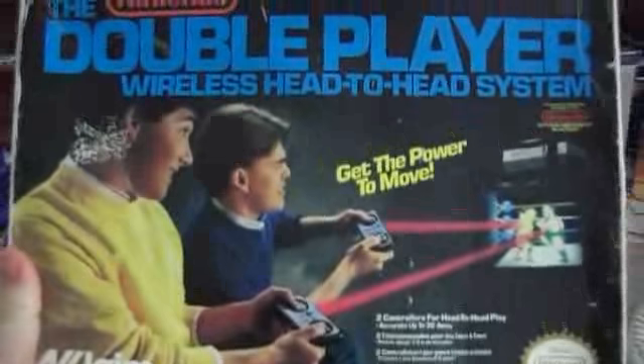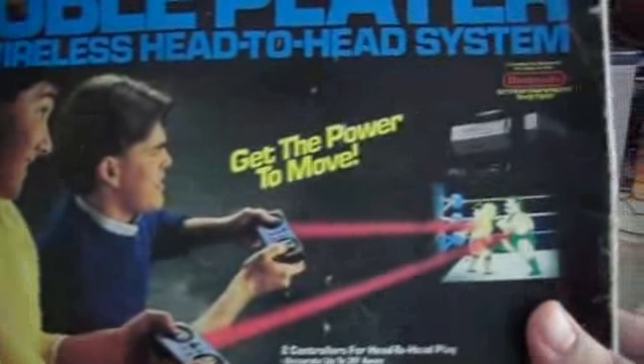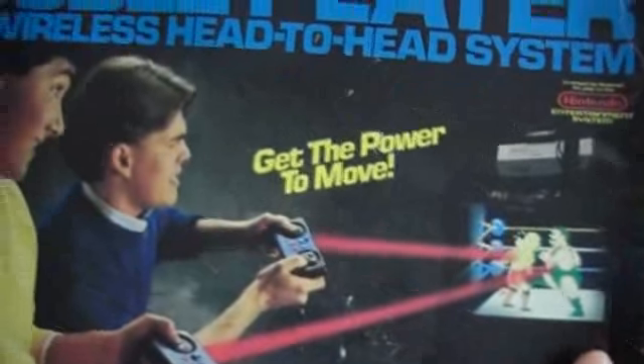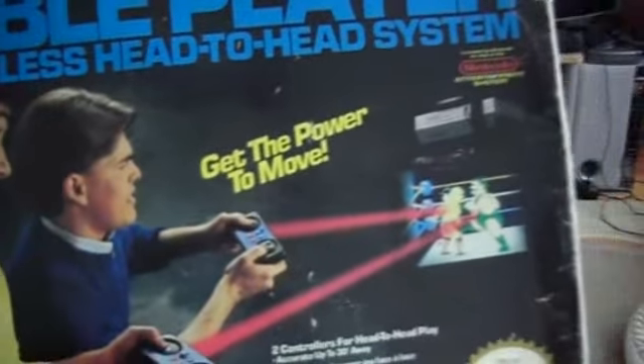The final accessory is the DoublePlay. It's a third-party product — two wireless infrared controllers for the NES to let you play without having wires. They're not really brilliant to use; they don't respond very well, like most infrared controllers they fail a lot.